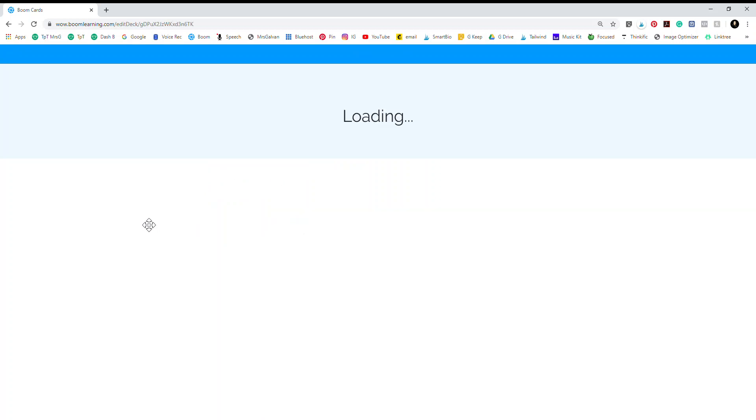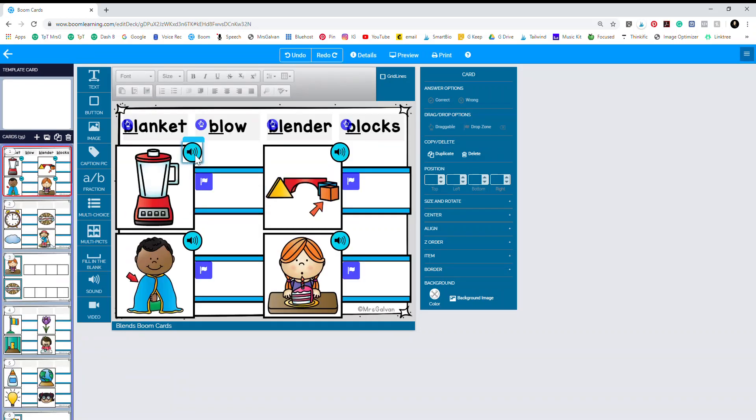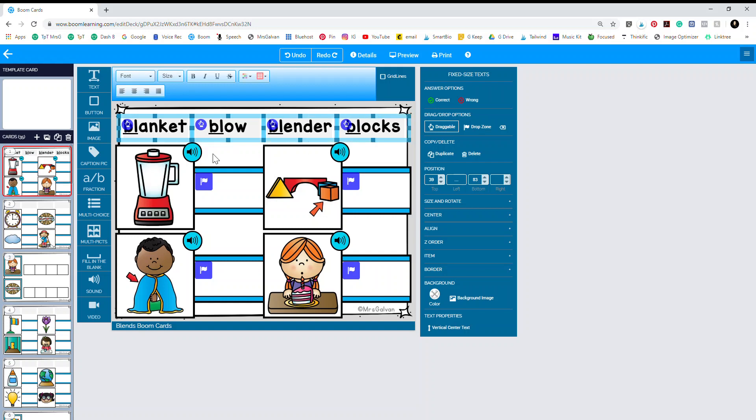Once I go into my deck, I have already set up one of the cards the way that I want it with the sound buttons, the drop zones, and the draggable items. So what I'm gonna do is I'm gonna hold down the Shift button on my keyboard — and I am on a PC — so I'm holding down Shift and then clicking on all of the items that I'm going to want to copy. It is quite a few things.